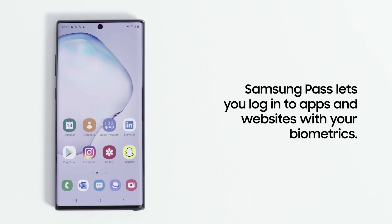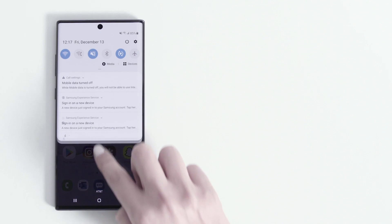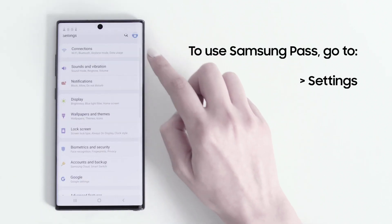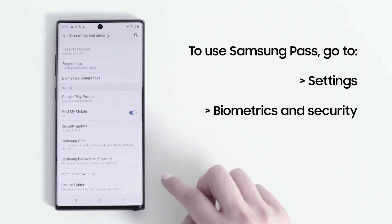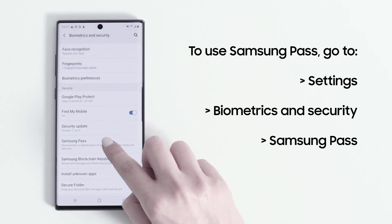With Samsung Pass, you can use your biometrics instead of an ID and password on websites you visit in the Samsung internet browser, as well as some apps. To take advantage of this convenient feature, go to Settings, Biometrics and Security, and tap Samsung Pass.